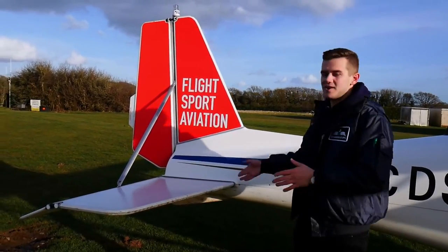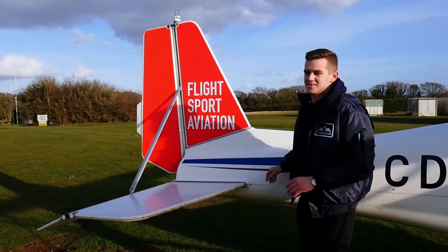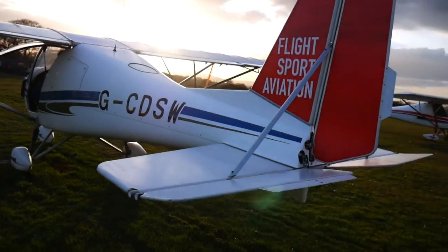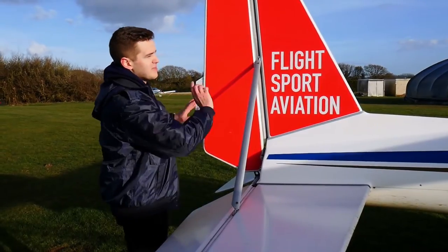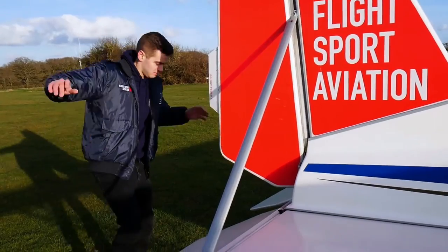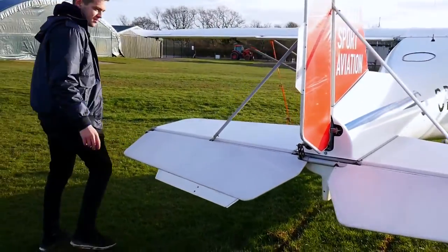Over here is the tail section of the aircraft. This is what helps us control our rudder — our yaw axis — and our elevators, which make us point up or down. It's coated in the Flight Sport Aviation logo, which looks really cool. This back tail section is made out of a canvas material. Coming around here, these are the elevators — they move up and down. When it moves down, more lift is created at the back of the aircraft, and around the centre of gravity the nose will be pushed down. And this is the rudder — one of the three really main flight controls of the aircraft.